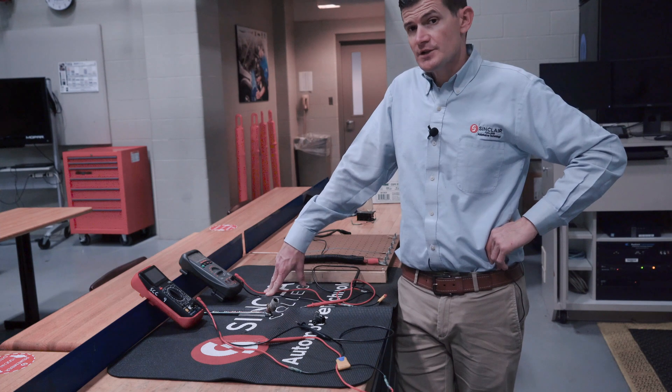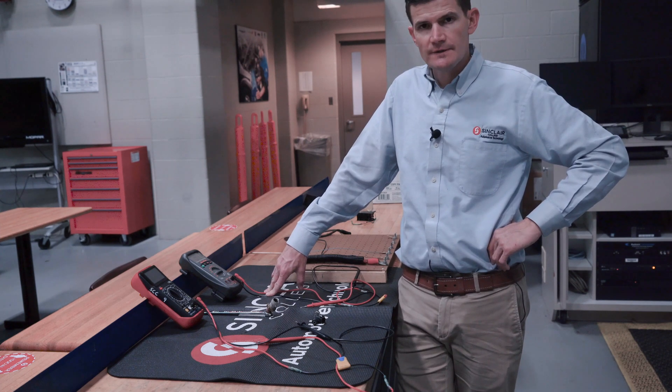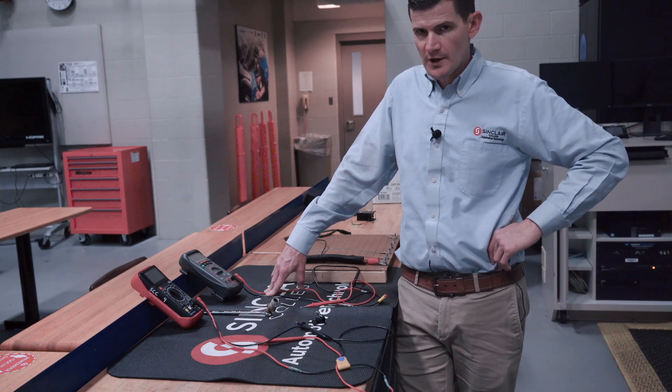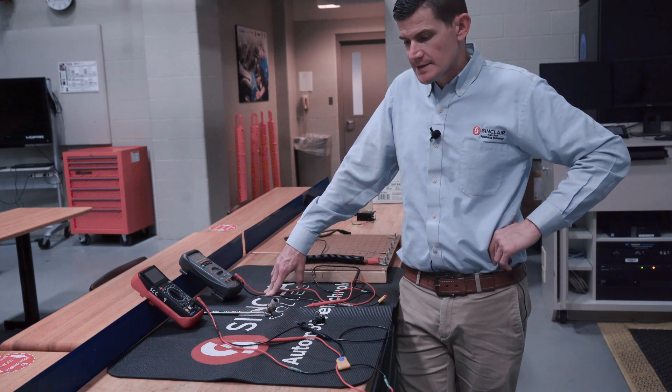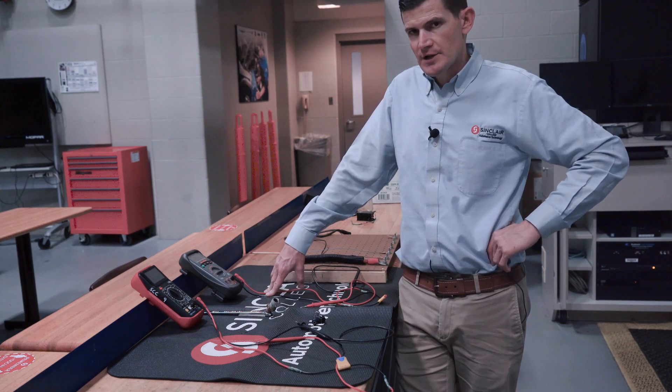We're also going to show you the limitations of an ohmmeter. A lot of students and technicians want to use it to find what they consider to be high resistance or unwanted resistance. In some cases it can be okay to use that tool, but it has a lot of limitations around that.